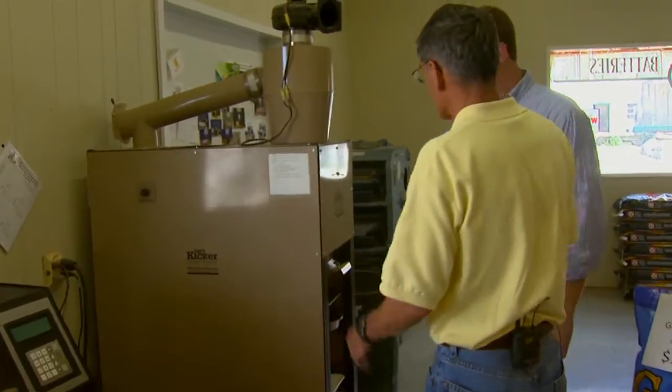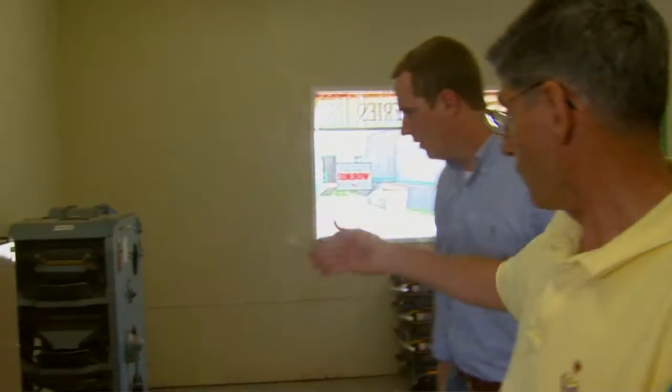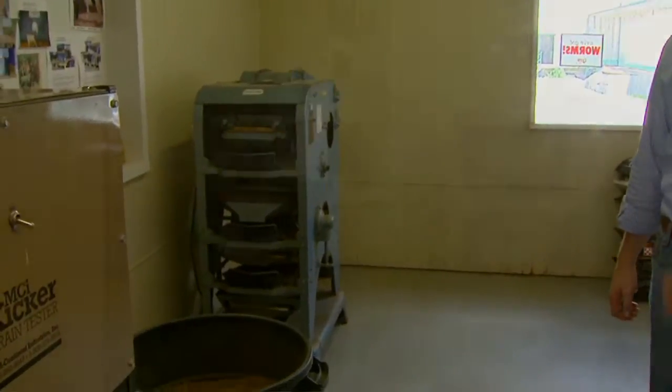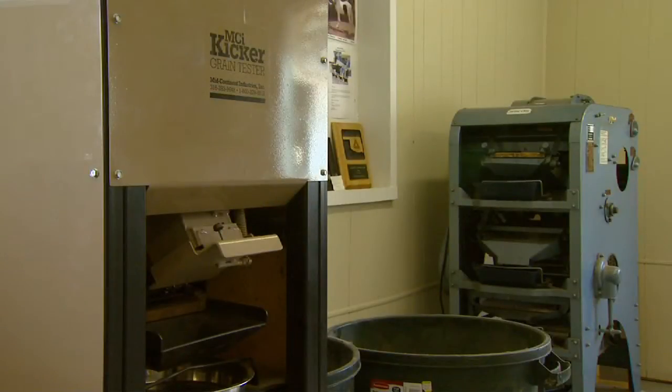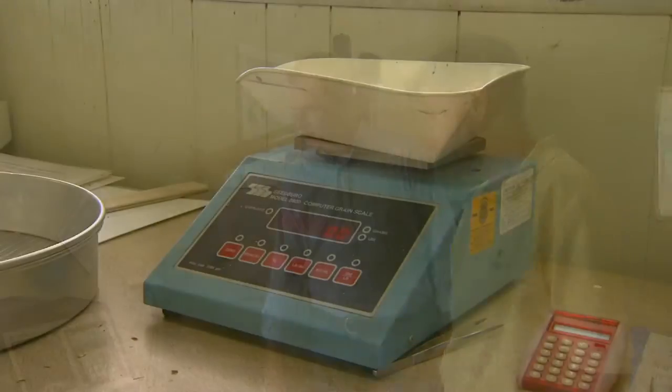After they do the moisture, they're going to determine the dockage. They need either an MCI kicker or a Carter Day dockage machine — both of these machines do an excellent job of taking out the dockage and measuring it. After they do that, then you need your digital scales.